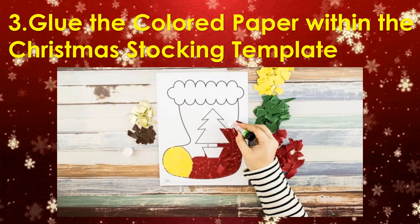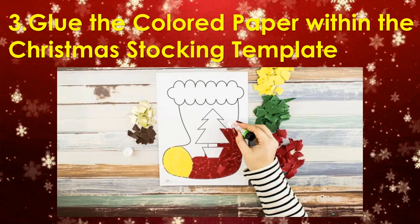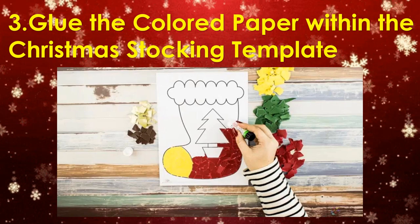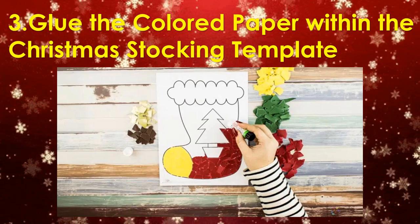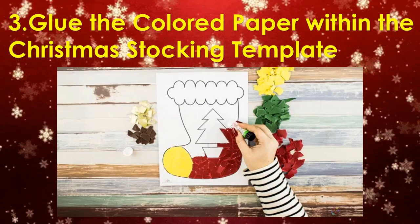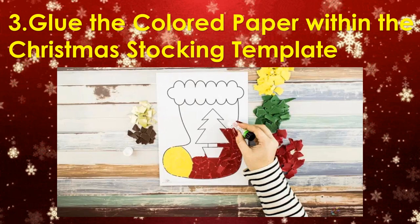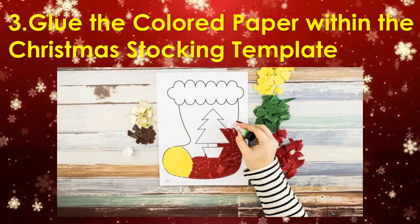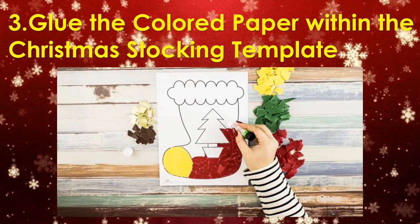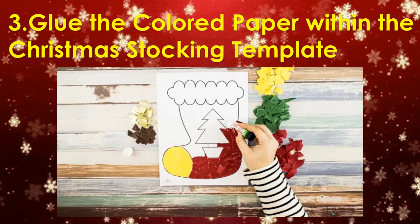After tearing up the colored paper, glue the colored paper within the Christmas Stocking Template. Using a glue stick, apply glue to small areas at a time so that it doesn't dry up too quickly. Once you've applied the glue, pick out colored pieces of paper which fit the gap you are trying to fill. Sometimes it might take a few tries to find the right shape, so don't be afraid to try different pieces or overlap if you need to.